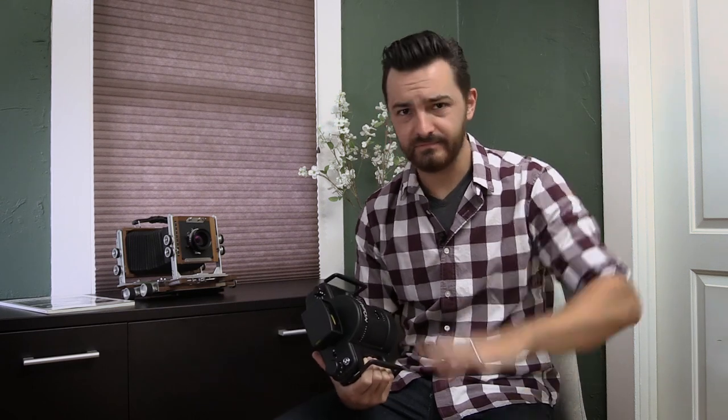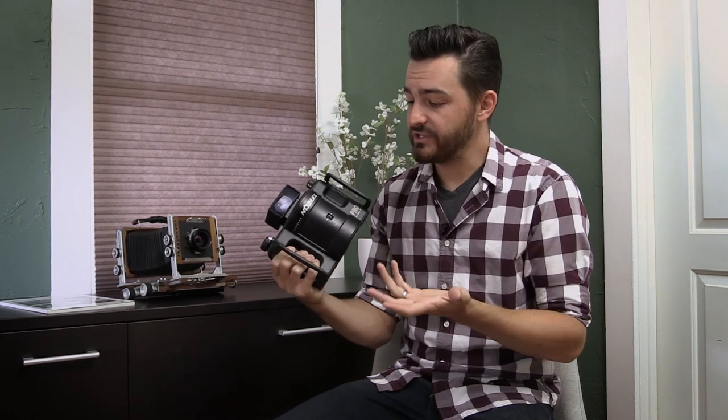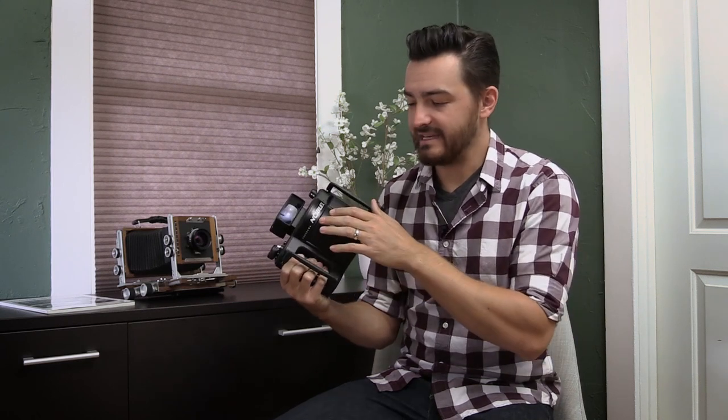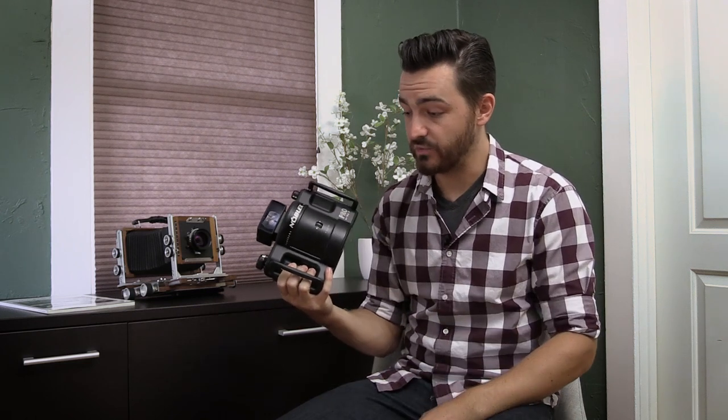He opened a camera store called Pro Photo Connection, which is my lab and printing house now — he's no longer affiliated. He approached a German with the last name Noble and developed the Noblex. These come in both 120 and 35 millimeter formats; this is obviously the 120 version, as you can tell by its comically huge size.